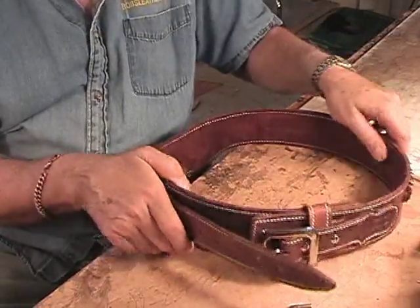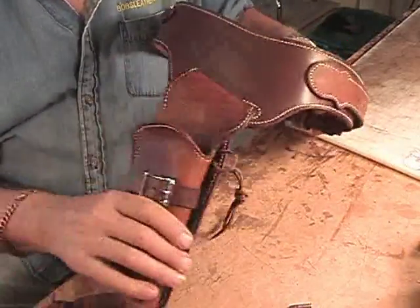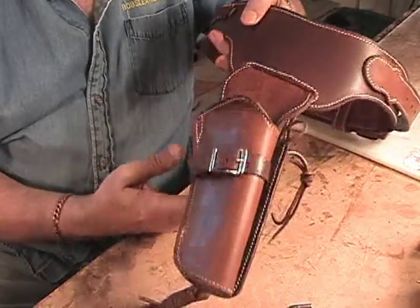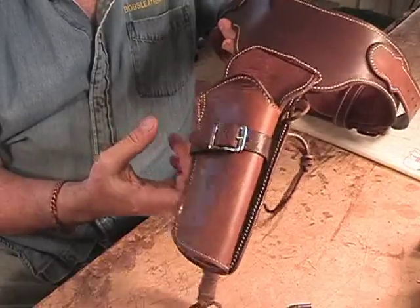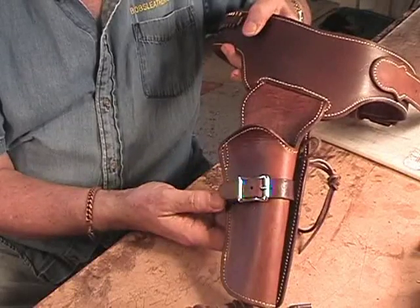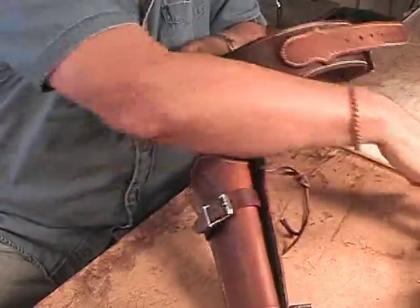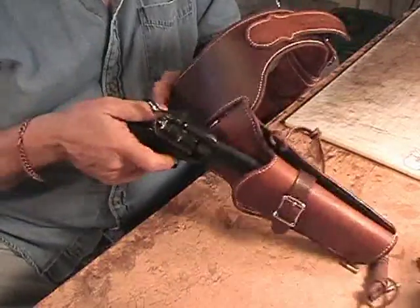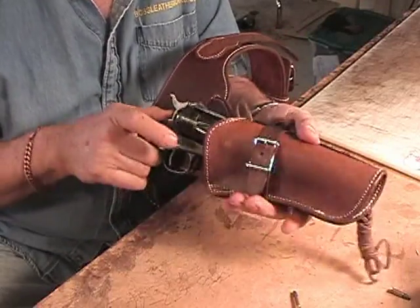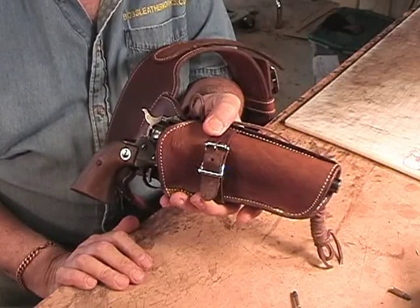So there is your custom-made .22 rig, which you can go out and shoot up tin cans with. I save all of my coffee creamer plastic containers — you can put water in them and shoot them up all day long, then throw them away without breaking glass. If you've got this gun, and there are a lot of them out there, no problem — I can make you a rig for your Ruger Single Six, any barrel length.